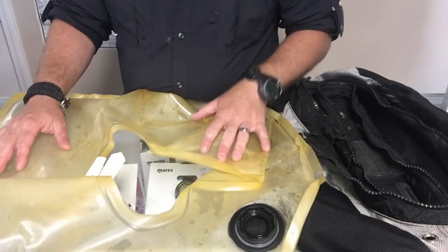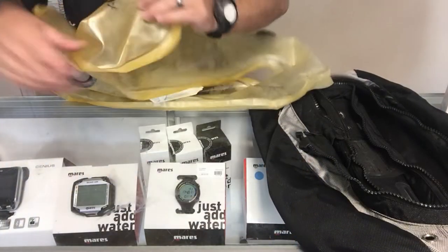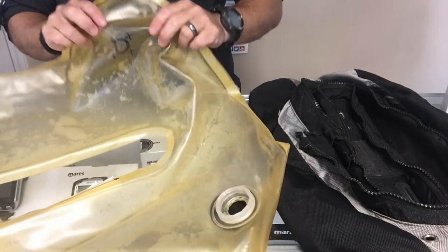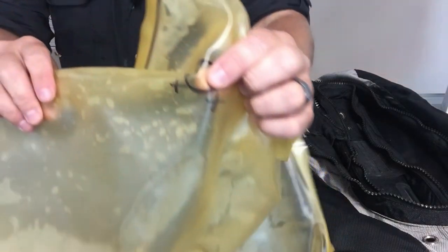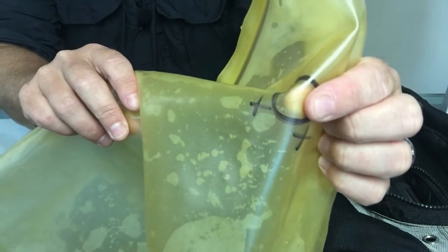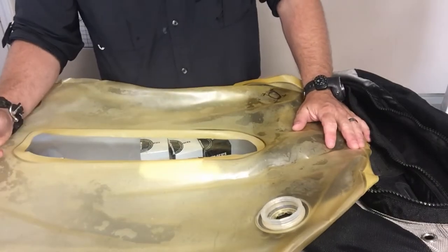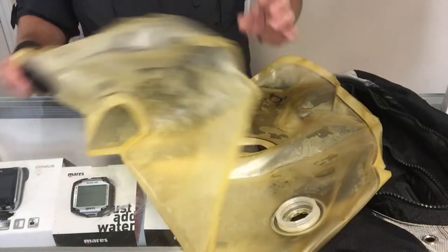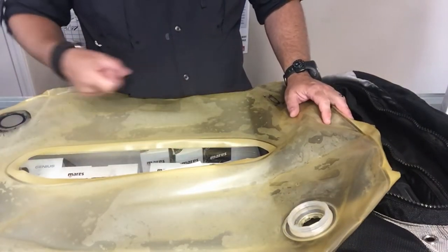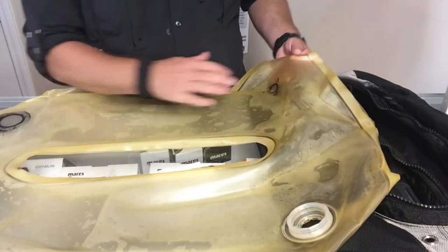For the purpose of this video I've already found the leak — he does have a tear in his bladder. I've marked it here with a circle and a couple of X's so you can see it. Right there at my fingertip is a tiny little tear. The way we found it was we took a spray bottle with a little bit of soap and water, reinstalled the exhaust port and inflator hose, put a little bit of air in it, and just started spraying all the way down until we saw bubbles fizz up. Then we dried the area off and marked it.